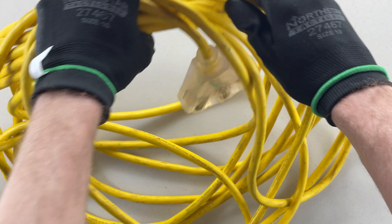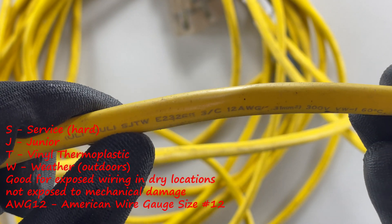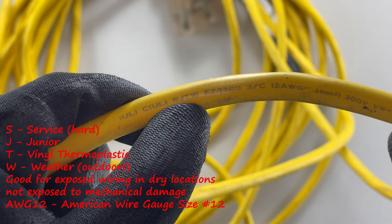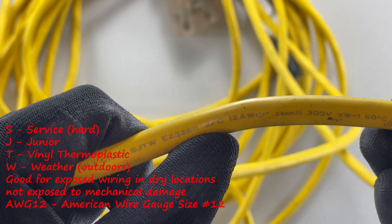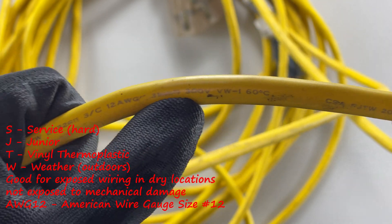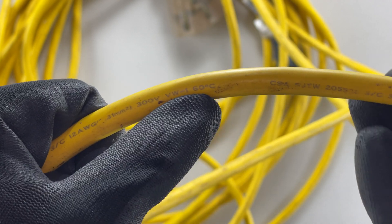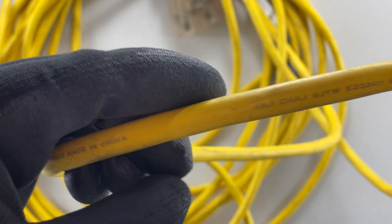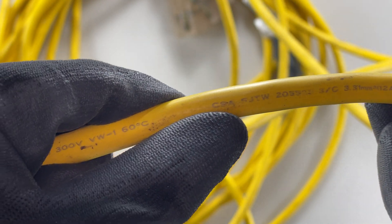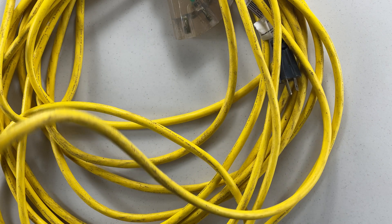Here I've got an extension cord, and you can see this also has writing on the cable. In this case we've got SJTW — good for wet locations — three conductor (3C), 12 gauge (12 AWG), good for 300 volts, up to 60 degrees Celsius, and the CSA stamp is on there as well. So this is an outdoor extension cord good for wet locations — of course this should be on a GFI.